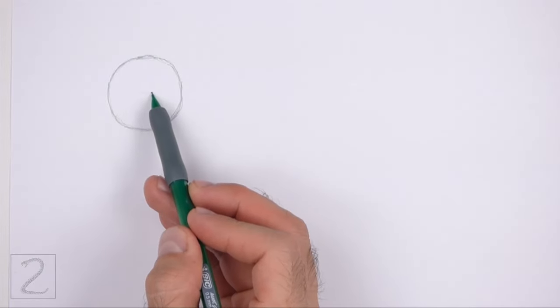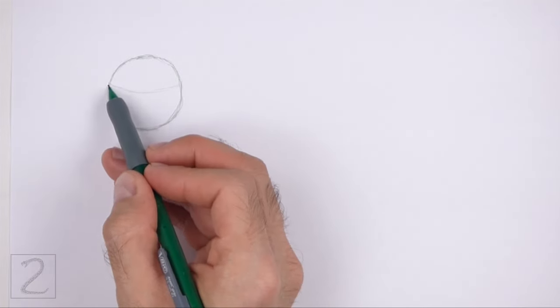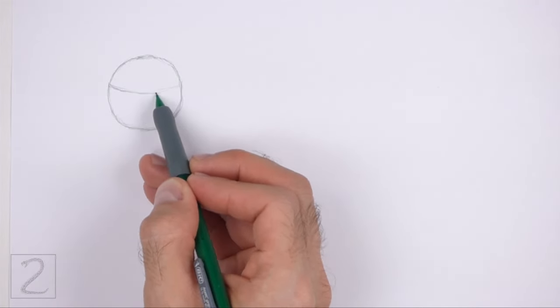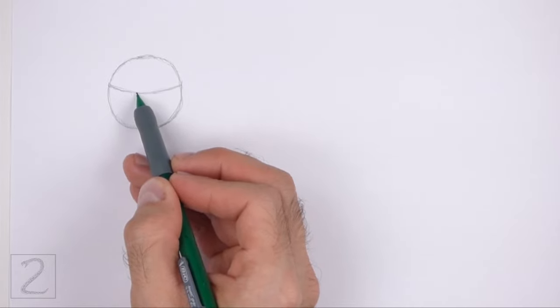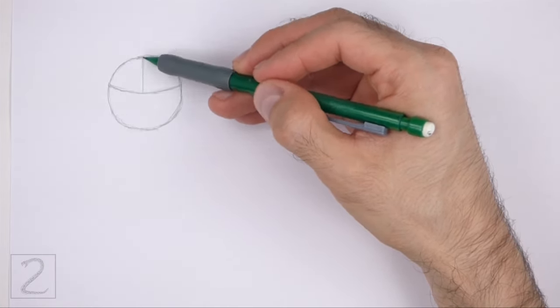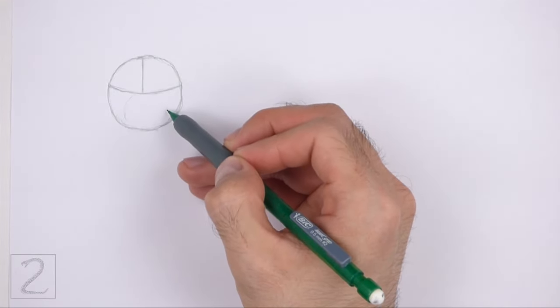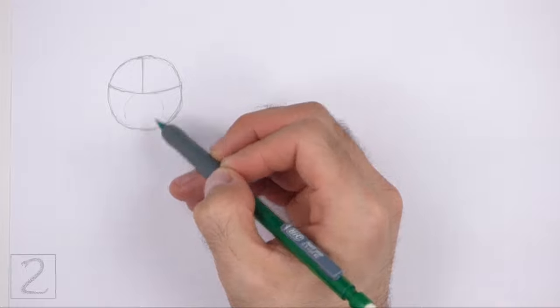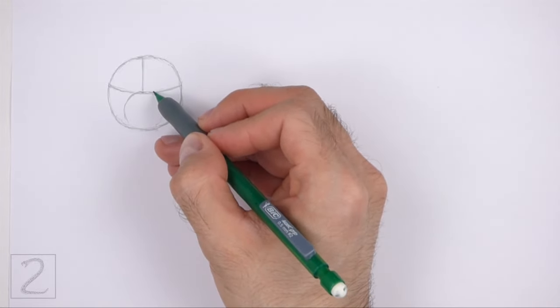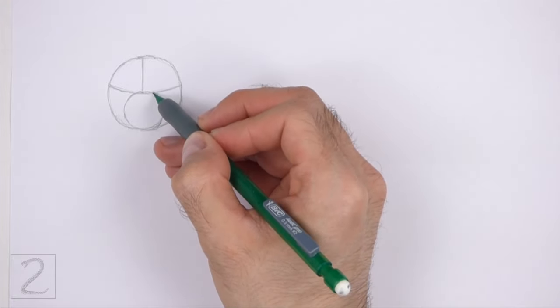Inside the head, draw a curved horizontal line. This is a construction guide that will help you place the facial features later on. On top of that, draw a short vertical line for another construction guide. On the bottom half of the head, draw a small circle as a guide for the muzzle. The muzzle should fit between the horizontal construction guide and the bottom edge of the head circle.